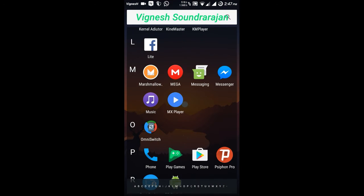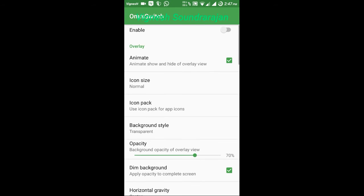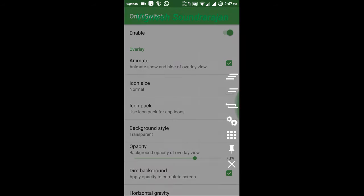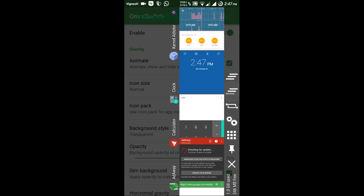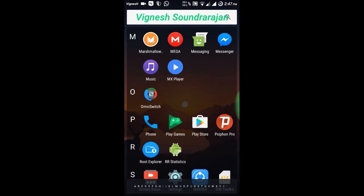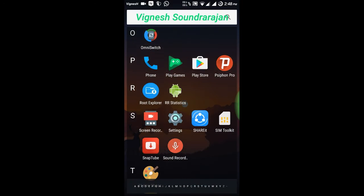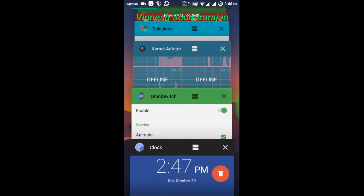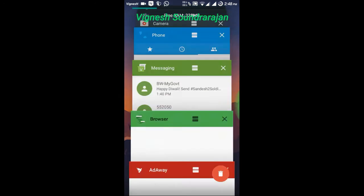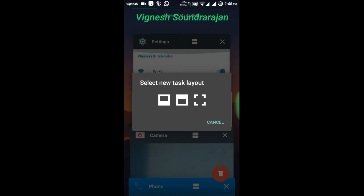And here is the Omni switch. You can close it. And here you can see the recent apps. And in this ROM you have the option of multi window.